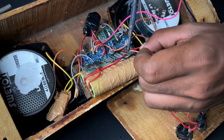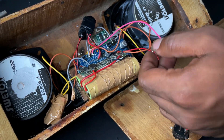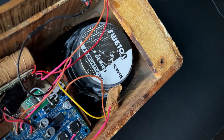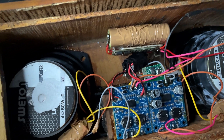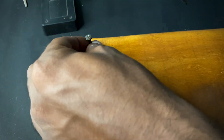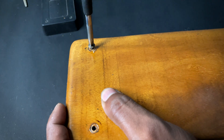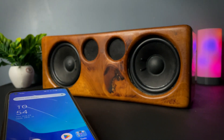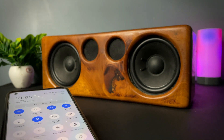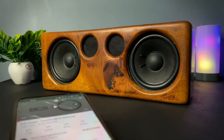The whole connection part is done and now it's time to test our boombox. As usual, we have to pair the Bluetooth with our smartphone. So now let's play a song.